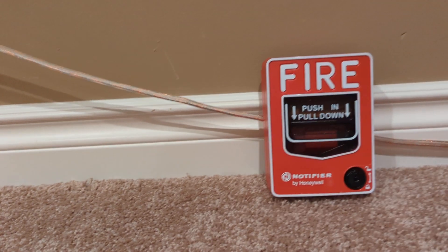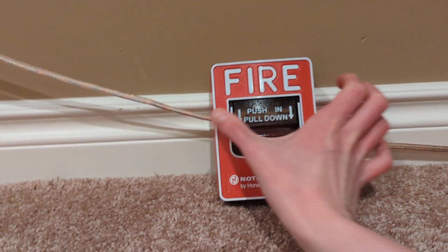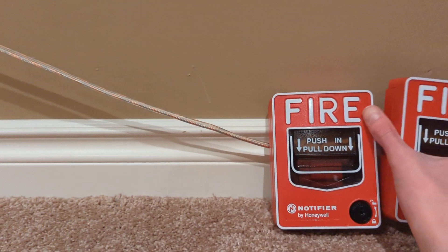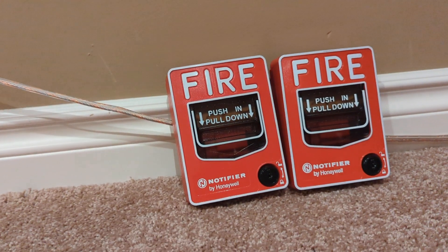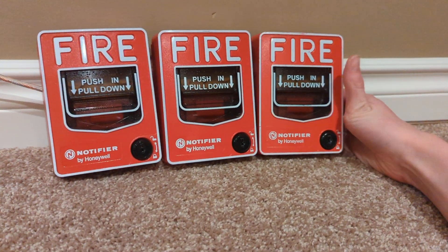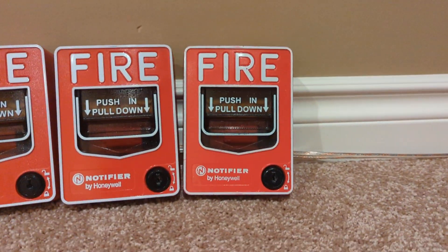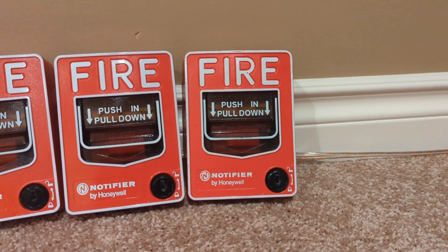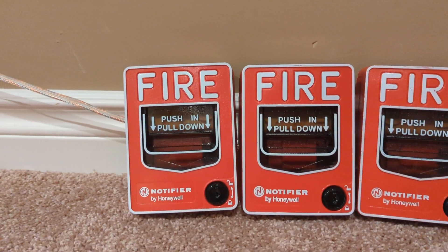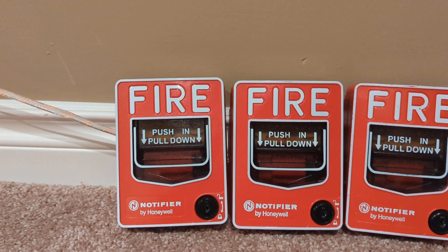This right here is a brand new model — this was made in 2020. I also have another identical one, made in 2019. And then this right here is a Notifier NOT BG12LX, which is a Fire Warden-only device, only compatible with the Notifier NFW series of panels. Whereas these are compatible with the AFP, AFC, AM, and NFS series.